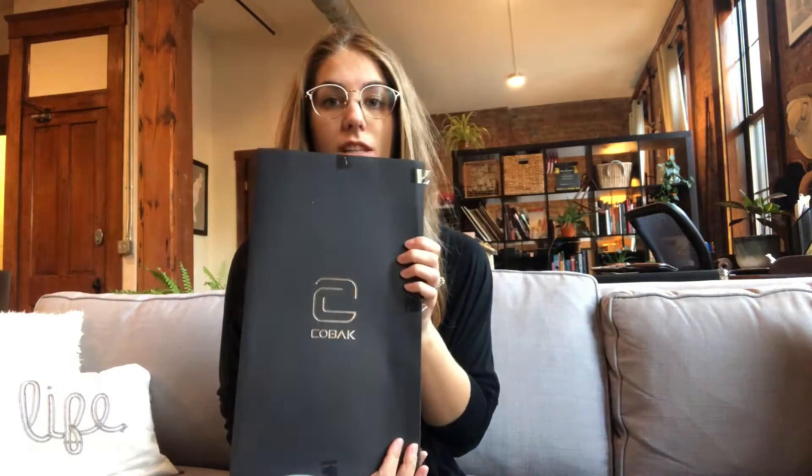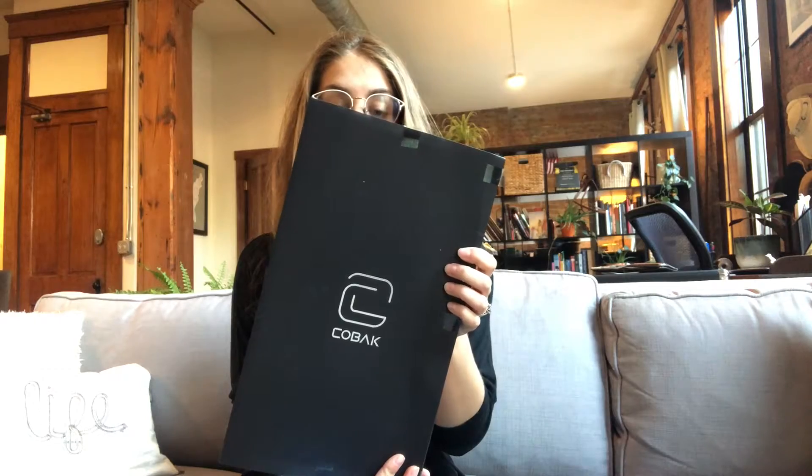Hi guys, I wanted to come on today to show you this Kovac brand server book that I got. This is the cutest glittery pink server book. It does come with a guest checkbook as well, so that's super nice if you have to provide your own check papers at a restaurant that you're working at.